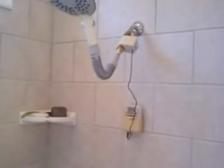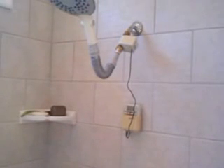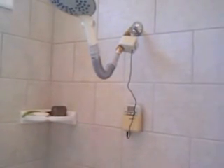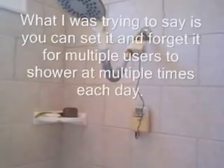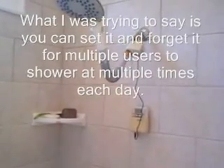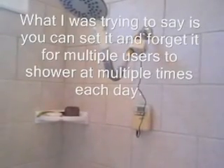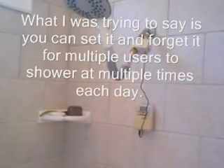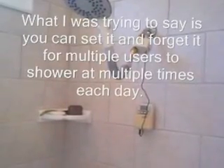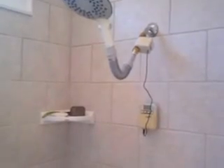One of the other advantages to this Orbit timer system is that it has multiple time zones, so I can set it for her shower in the morning and then an hour or so later for mine as well. It has up to four different times you can set the timer to come on. It also can run every other day, so if she gets up at 6:30 on Mondays, Wednesdays, and Fridays, we can change it on Tuesdays and Thursdays to come on at 7 a.m. or whatever we choose. It has multiple options.